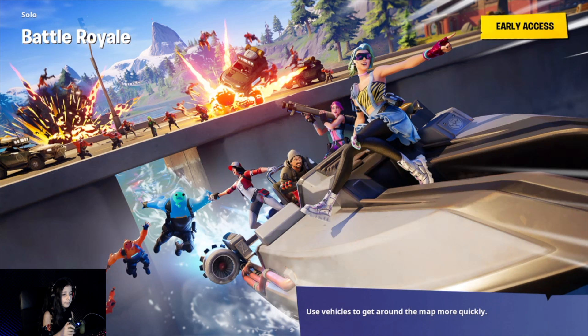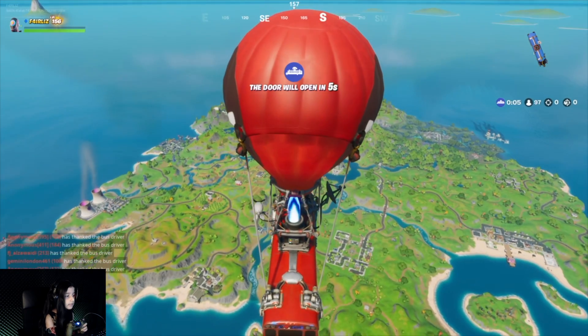Use vehicles to get around the map more quickly. Look at that little blue guy — those three blue people behind. I remember this loading screen — it's something about a challenge where I had to find the letters E, F, and all. I still remember that, and this was the last word: F-O-R.